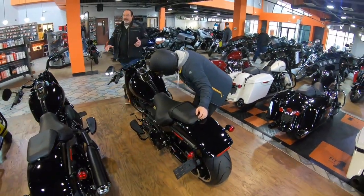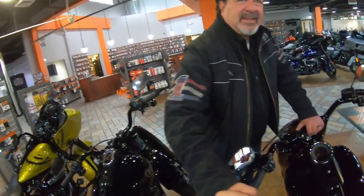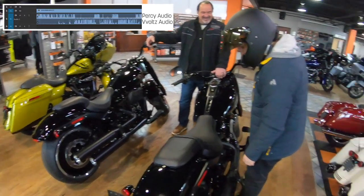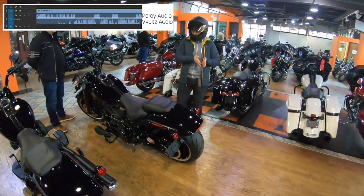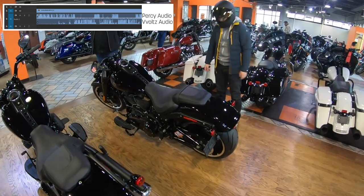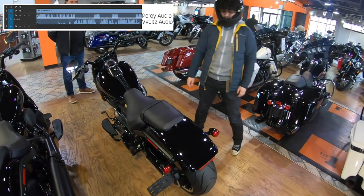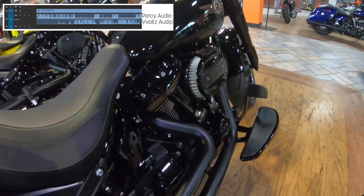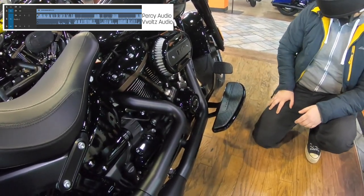We're looking at the new anniversary Fat Boy. Volts is in love. We meet Randy at the dealership. Volts says: 'This is hopefully my next bike within one to ten years — it looks amazing. I love the engine finishes here with the brass collar, that's absolutely amazing. That's what I want to do with my bike and this one comes stock with it.' Percy: 'You know, you look at what you've done with Martha — this is pretty much what you've been trying to do.'